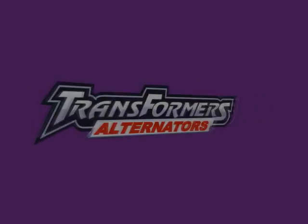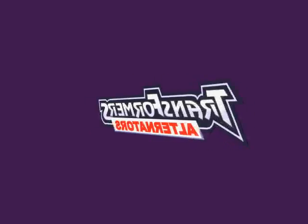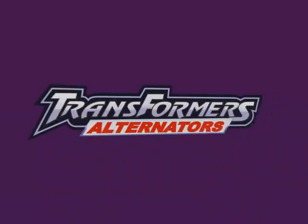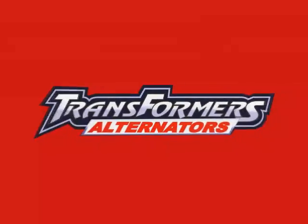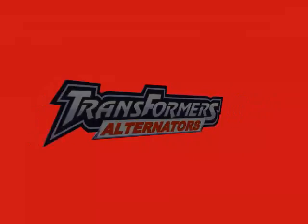Transformers Alternators — for those of you who know, no explanation is necessary; for those who don't, no explanation will do. Real life automobile alternate modes and a tremendous amount of detailing and homages to Generation 1 characters make the Alternators line hands down one of the best Transformers lines ever produced. Today I'm going to review one of the rarest and, at least on the secondary market, one of the most expensive figures in the line.